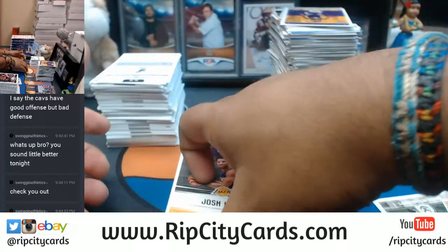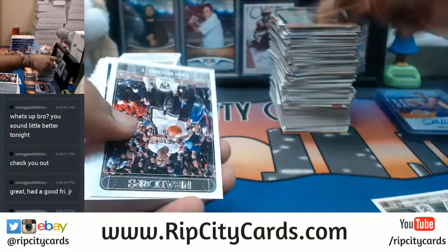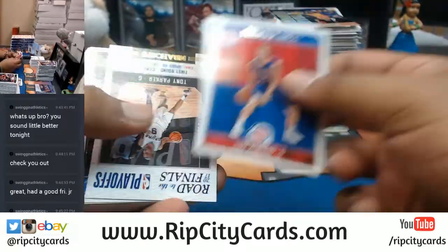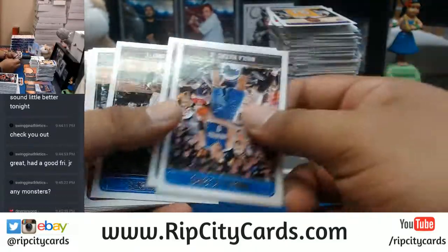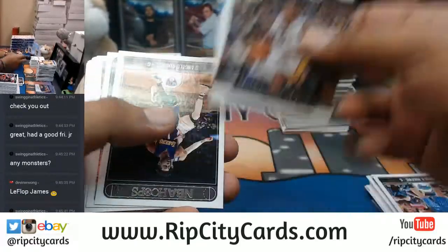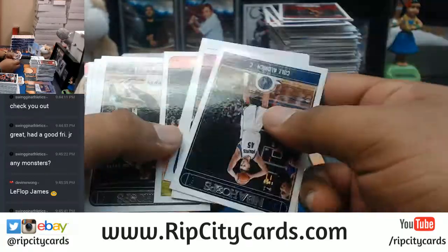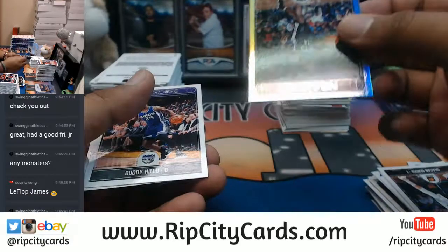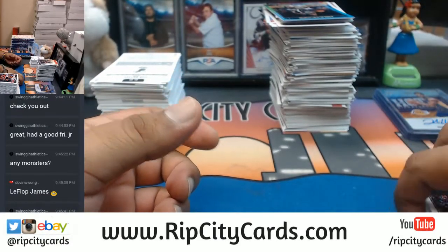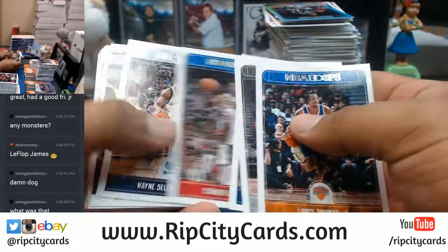We're about halfway there. For the Lakers, Josh Hart with the auto. I got high-tech baseball back on the website too. I've already pulled three one-of-ones today from some of those Archives boxes. There was also a pretty nice hit in Immaculate Football — I pulled a triple auto for the Rams: Torry Holt, Marshall Falk, and Kurt Warner. Number 2 out of 10.